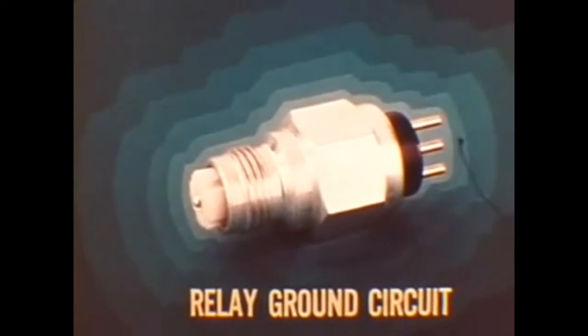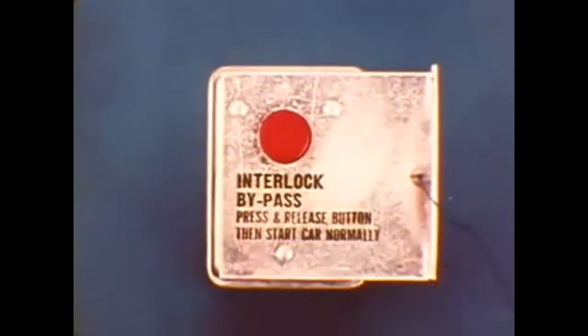As in the past, the neutral safety switch on automatic transmission cars provides the starter relay ground circuit — so the engine cannot be started if the transmission is in gear. If the transmission is shifted into any gear when the engine is running, the neutral safety switch alerts the reminder system if the belt in any occupied front seat is unbuckled.